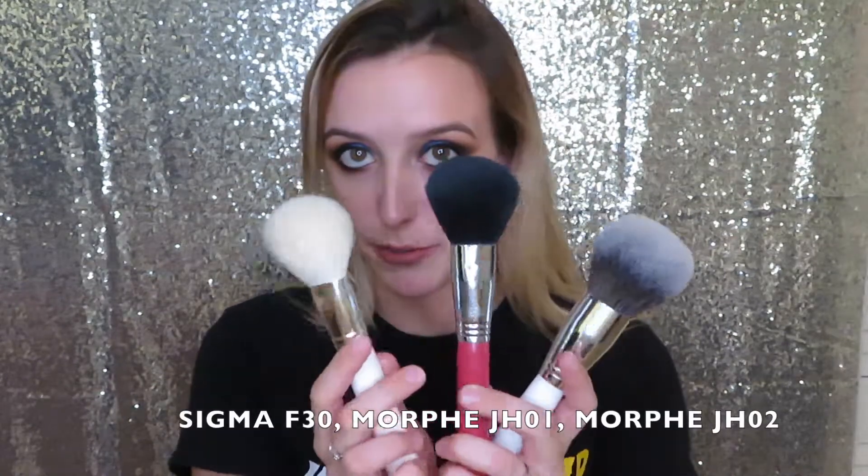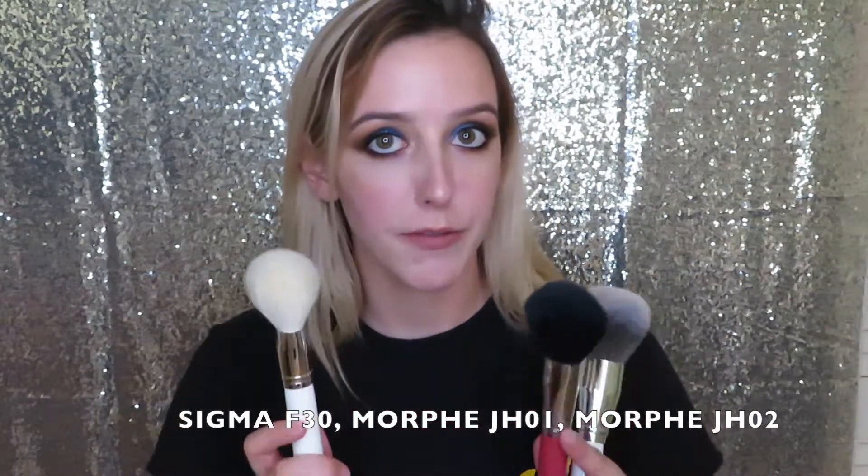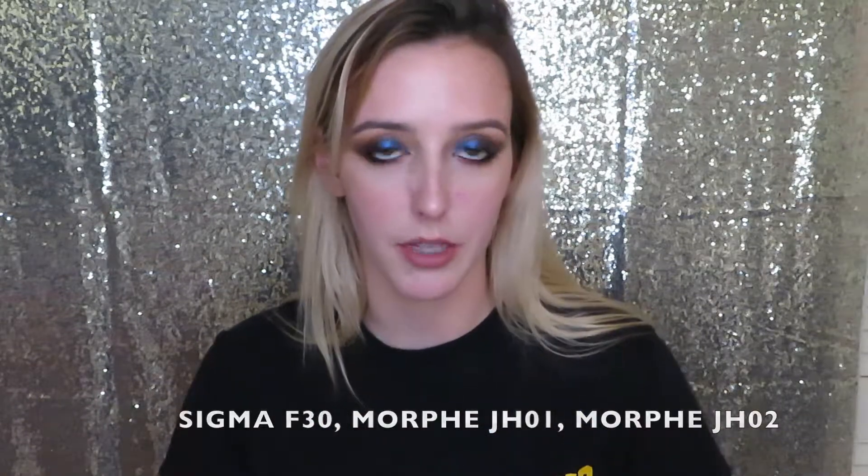The next brush I'm going to recommend is some kind of fluffy powder brush. What's great about a fluffy powder brush is that you can make it very versatile — you can apply your translucent powder, you can do bronzing, you can do your blush, there's a bunch of things you can do. Some of the brushes I'm showing you are Morphe, some are MAC, some are Sigma, Real Techniques. It doesn't matter the brand — I'm just basically showing you what brush styles you should be looking into getting. They're all slightly different but they all do the same job.